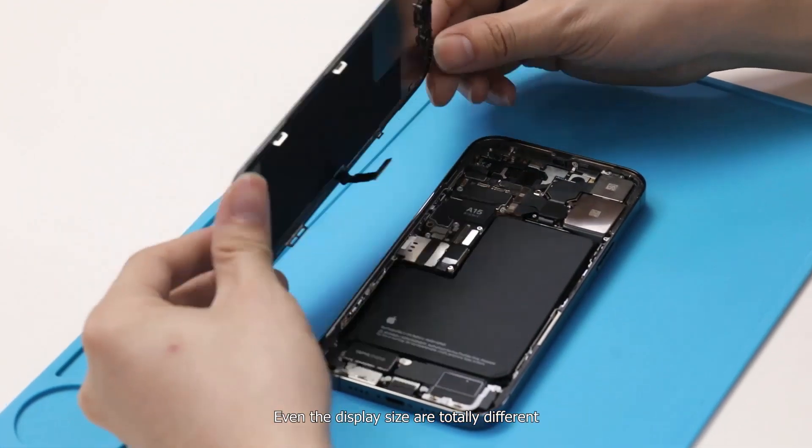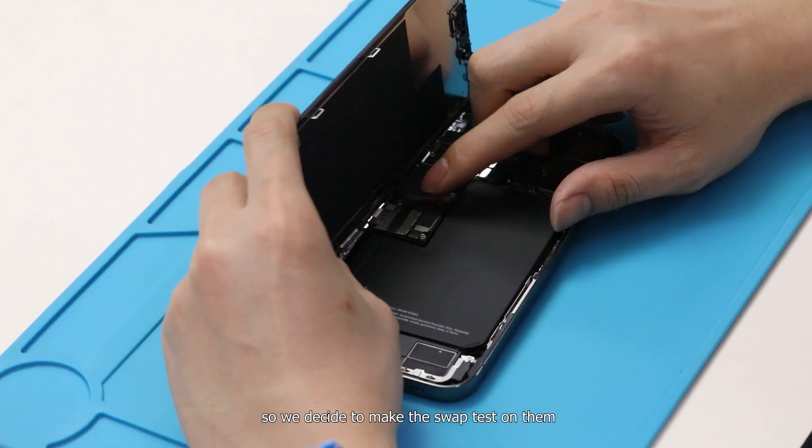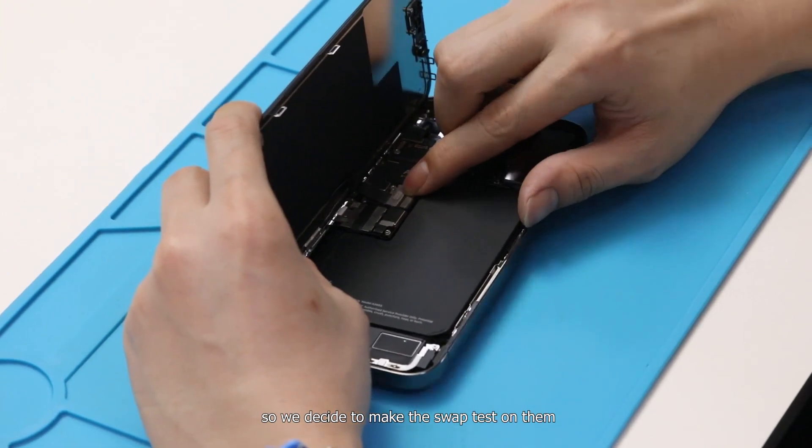Even though the display sizes are totally different, we found the iPhone 13 Pro and 13 Pro Max have the same connectors, so we decided to make the swipe test on them.